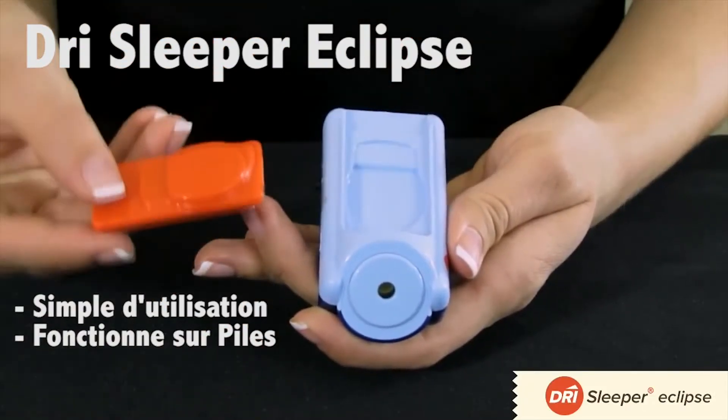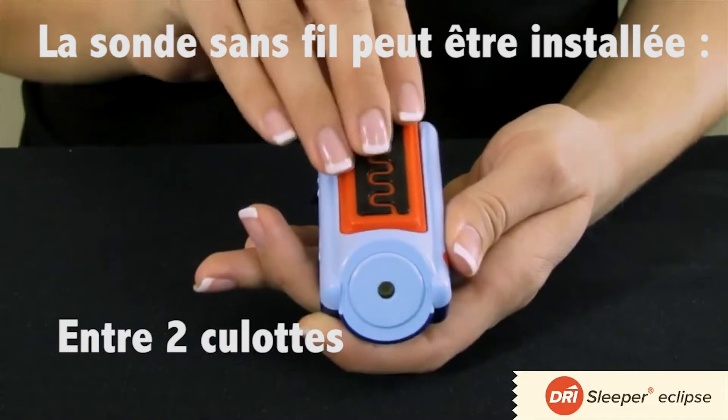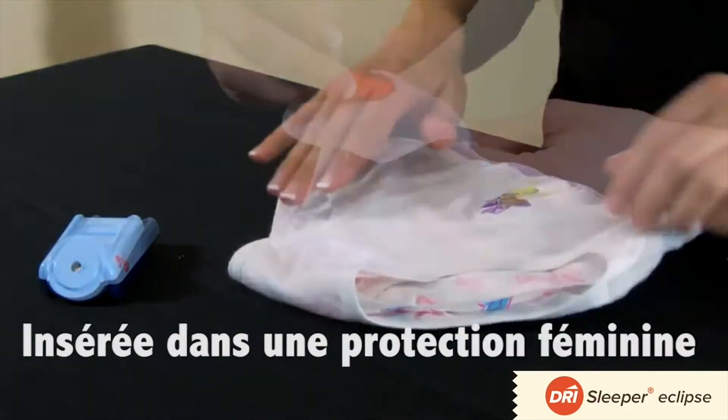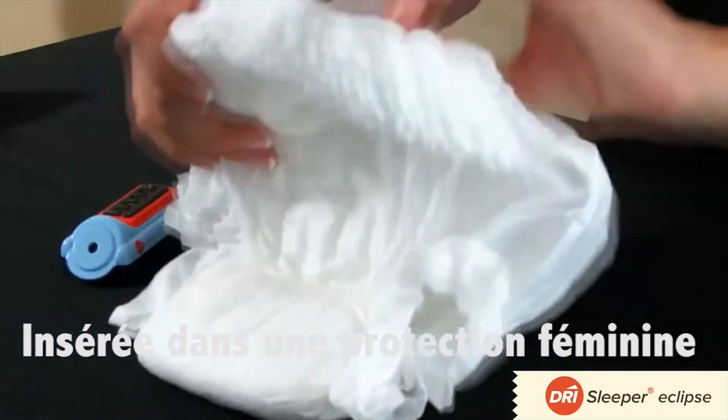The Dry Eclipse is an easy-to-use bedwetting alarm that works without wires. The Euro sensor can be used to sandwich between two pairs of underwear, with a mini pad, or a pull-up.